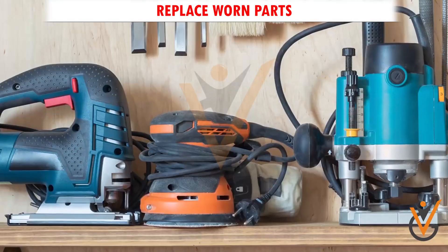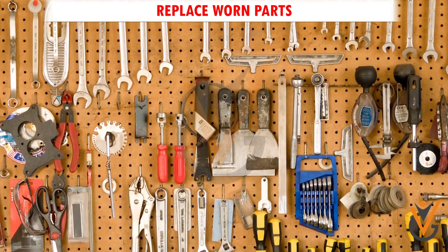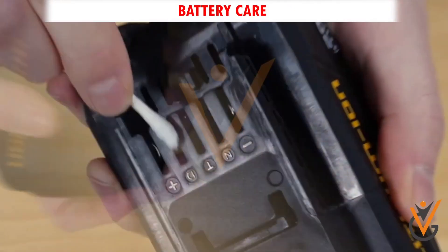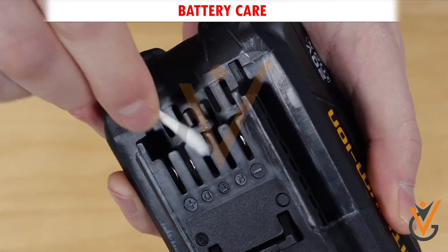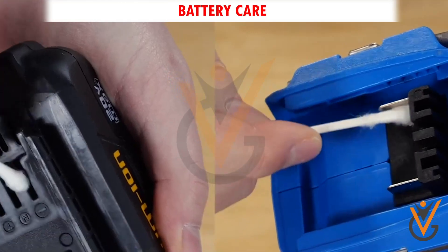Replace worn parts. As your tool gets used, some parts will eventually need to be replaced. Battery care. Lithium-ion batteries are the current standard for power tools. One of the most important factors to keeping your lithium-ion battery well maintained is to manage heat.